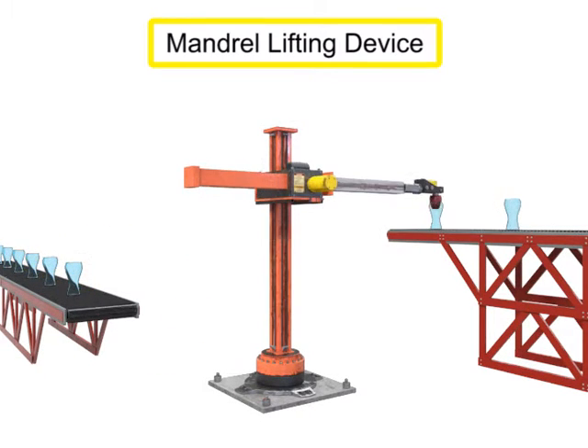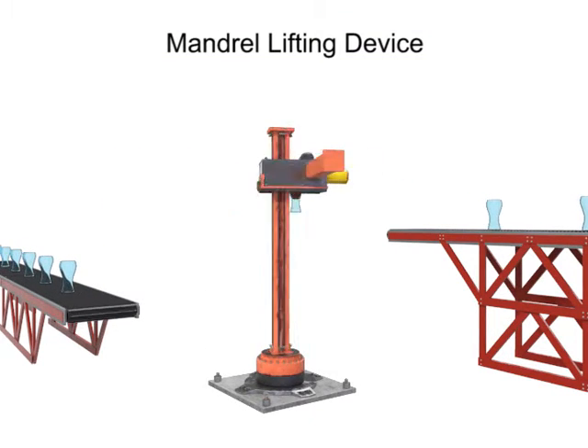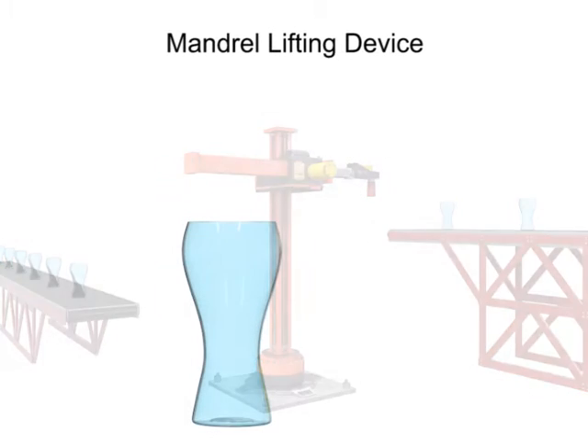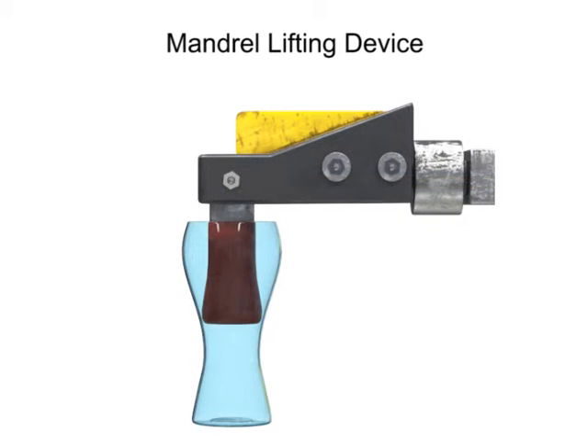A pneumatic mandrel lifting device is used to lift objects that are hollow. The gripping action of a mandrel lift is applied to the interior of the workpiece. Low-pressure air is channeled to a chamber behind a diaphragm, which then expands until it is firmly gripping the interior of the workpiece. To free the workpiece, the air is released from the diaphragm, which then deflates, allowing the robot to relinquish the item.